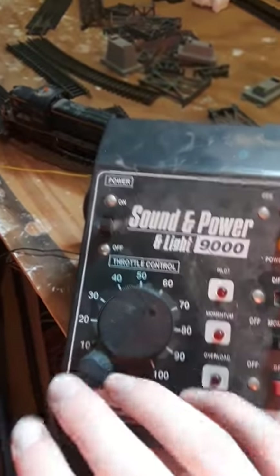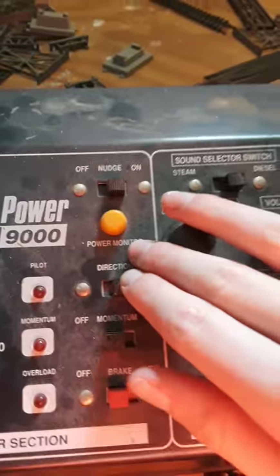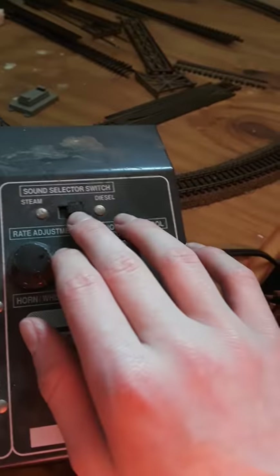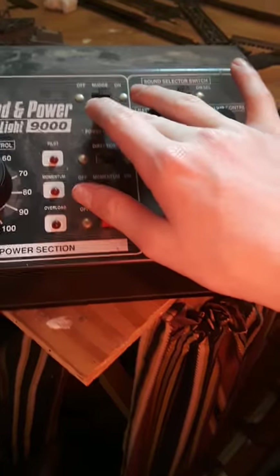Currently, this is our power thing. Got the throttle control, on/off. I have no clue what that is — I don't know if I've already reviewed this in a different video. Got the sound, brake, momentum, direction, the selection switch — like the diesel and the steam. I honestly think I like the steam more. But then you got the volume, rate adjustments, power monitor. And yeah, that's pretty much it for that.